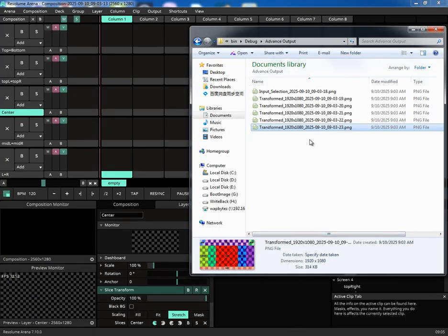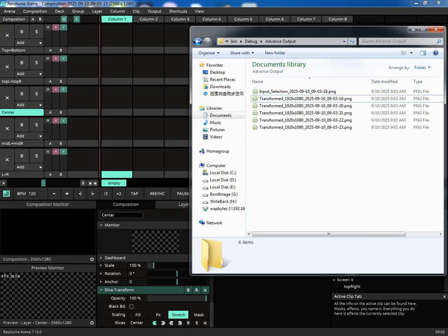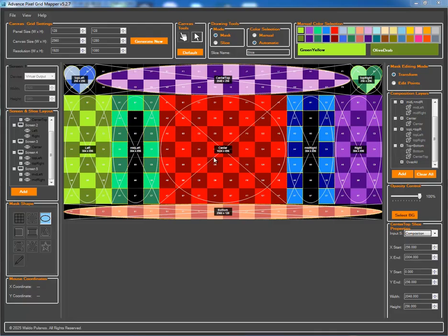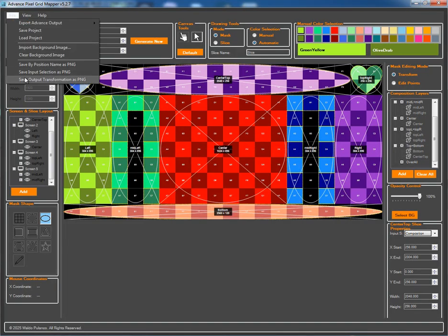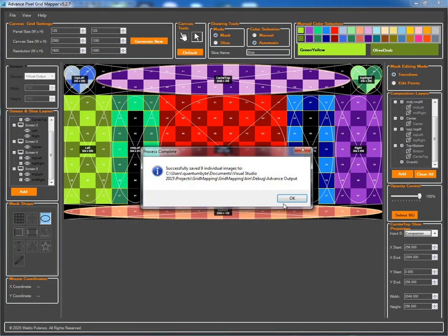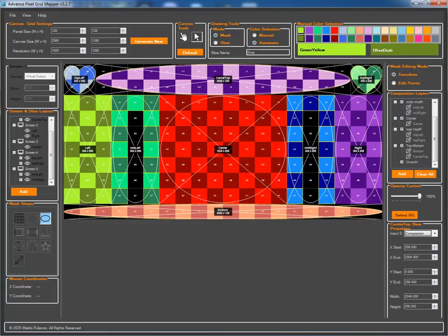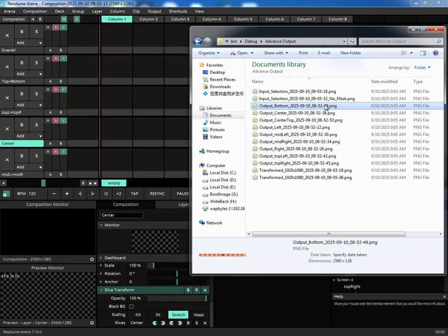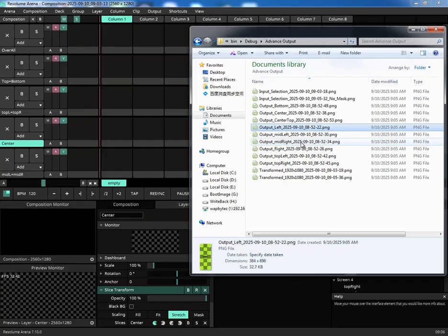Advanced Pixel Grid Mapper can also export high-quality PNG images of your layout for client previews or for use as content itself. Let's go back to the app. I'll save the PNGs for individual slices, the full input selection map, and the output transformation. Now if we check our output folder, we can see all the images have been generated: our individual slice references, the complete input map, and the transformed output map for each screen.